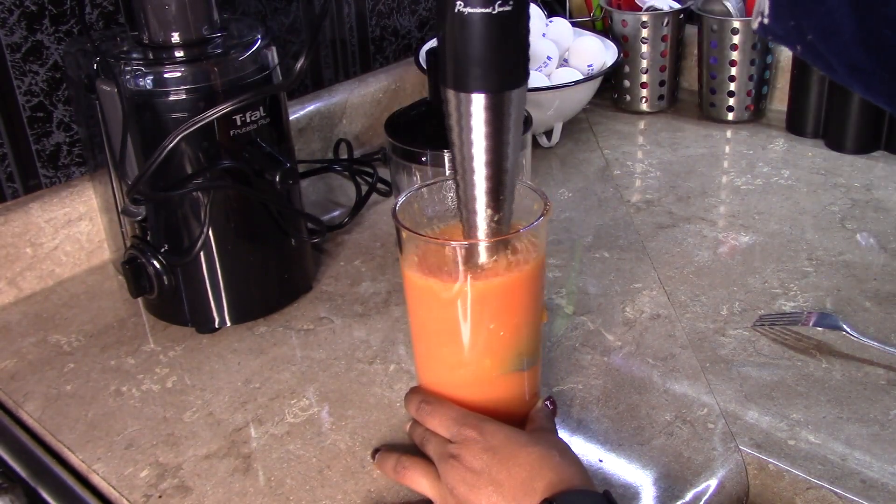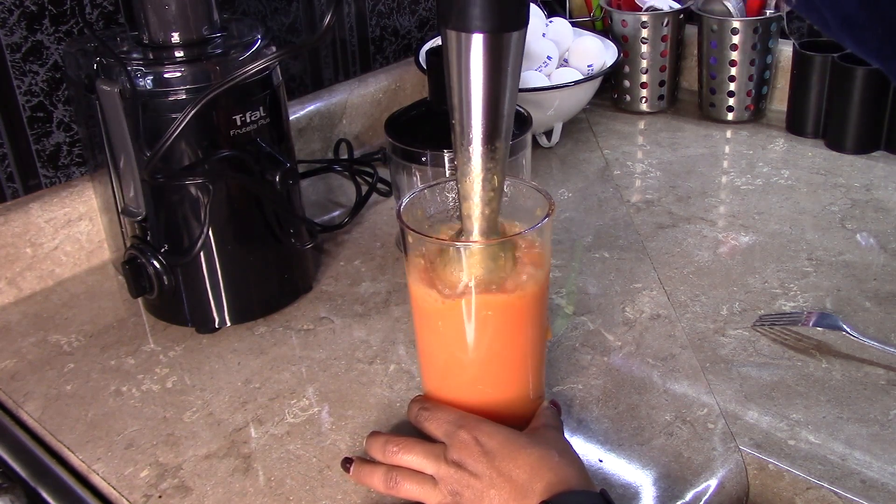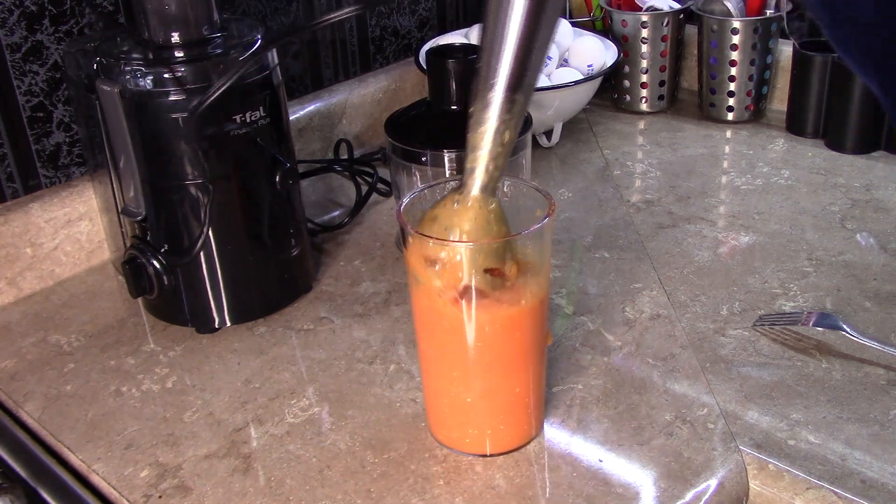You can add as much water as you want to. And then we're going to blend this on high until everything is well blended. And that's about it — the shake is ready.